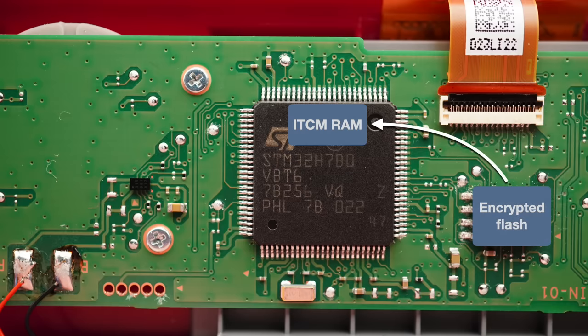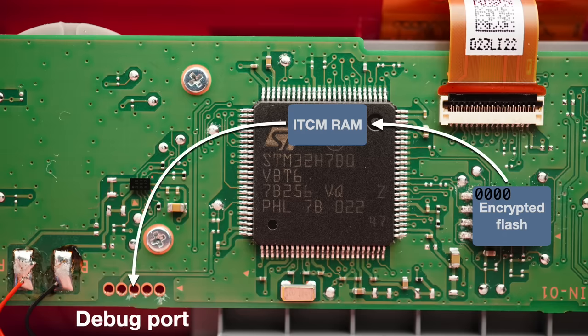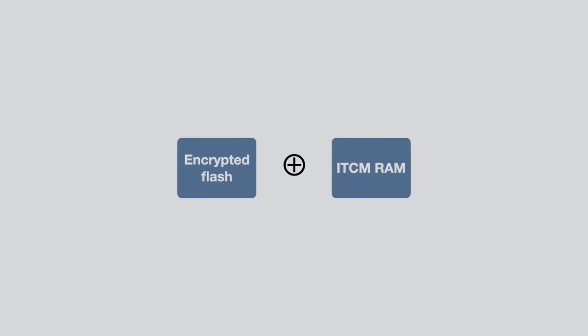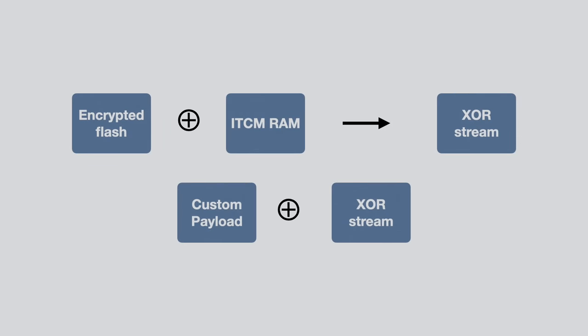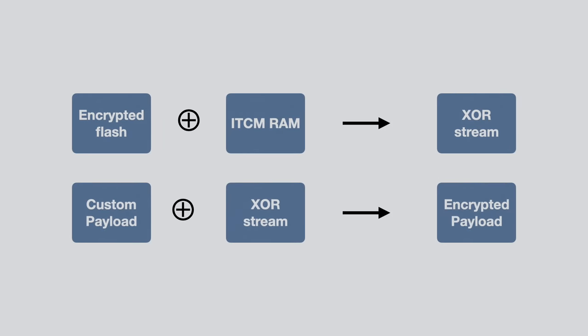I realized I never actually looked at the contents of that RAM area, so I dumped it from the device and found that it contains ARM code. What if this ARM code is loaded from the encrypted external flash in the same way the ROM was loaded in the first video? So just like in the first video, I put zeros at the very beginning of the SPI flash data, checked whether the contents of this ITCM-RAM area changed — and it did! It turns out that address zero of the SPI flash is loaded directly into the ITCM-RAM of the STM32. We can XOR the ITCM-RAM data with the contents of the encrypted external flash to get the XOR stream used for the encryption, which then allows us to encrypt our own code to be loaded into the ITCM-RAM area.